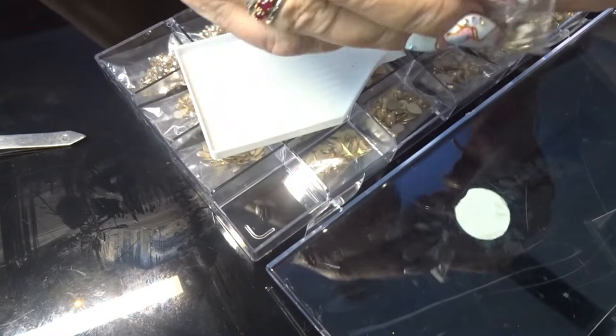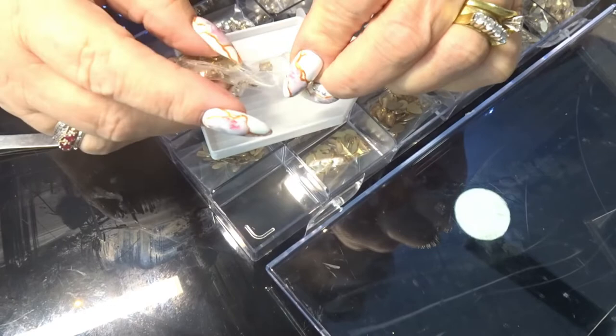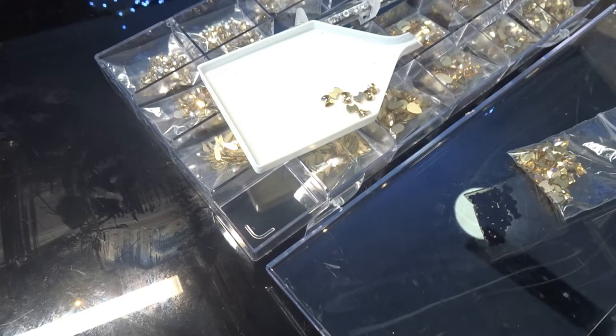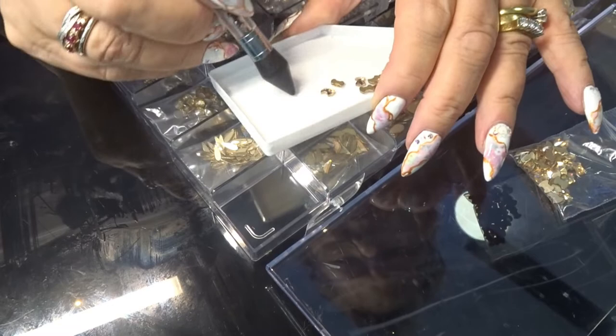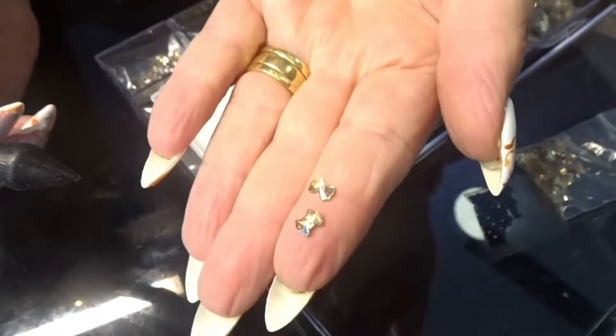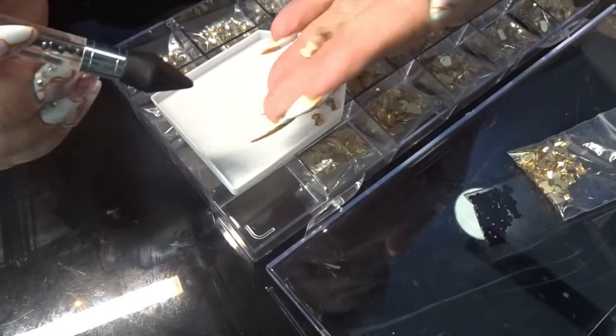I don't really want to get them all out, but we'll open it up. I'll use my other crystal picker wrapper. Look at the shine on those - look at that! Let me get a couple out so you can see the sparkle. How cool is that? So that's them.